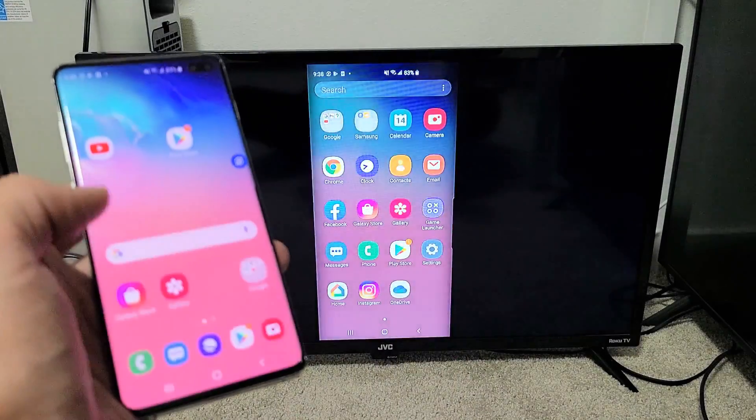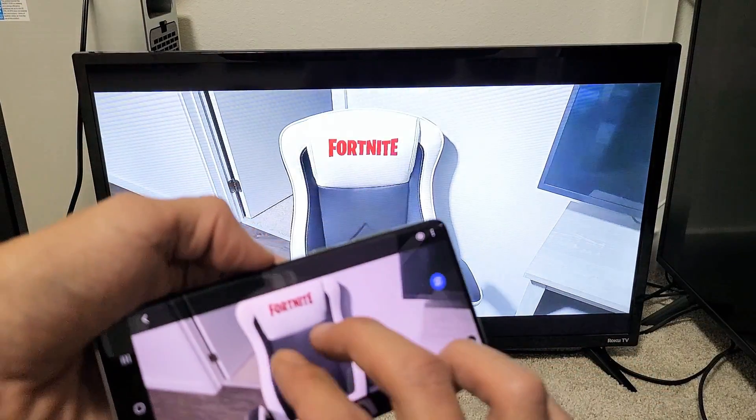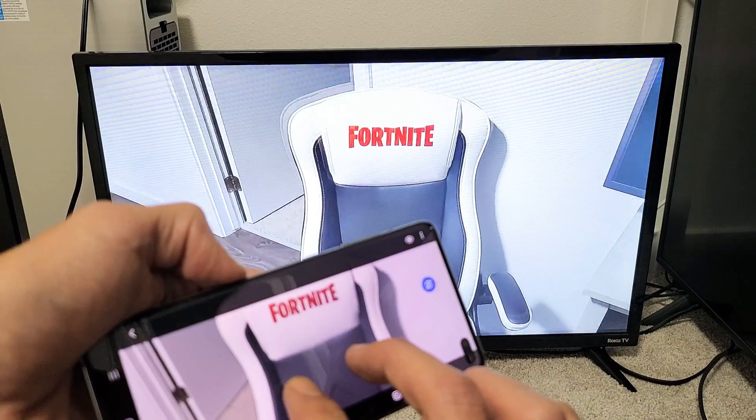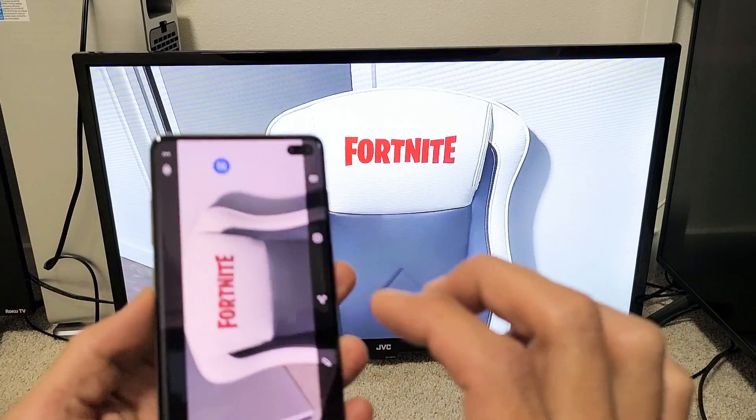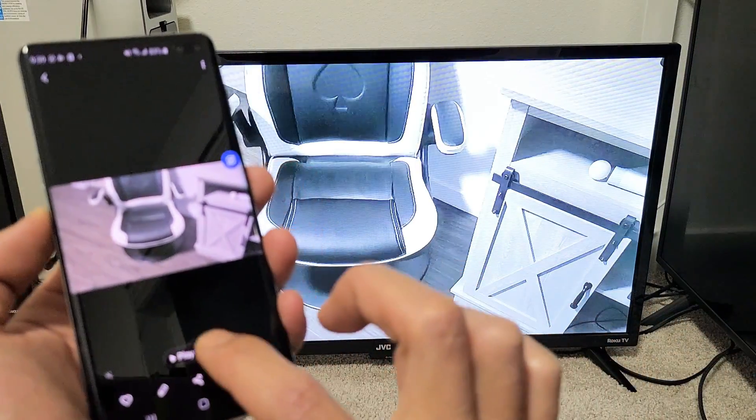For example, let me go into my photos gallery. Here's a photo. You can go ahead, zoom in and out, move it around. And let me show you a quick video — here's a video. Let me tap Play.